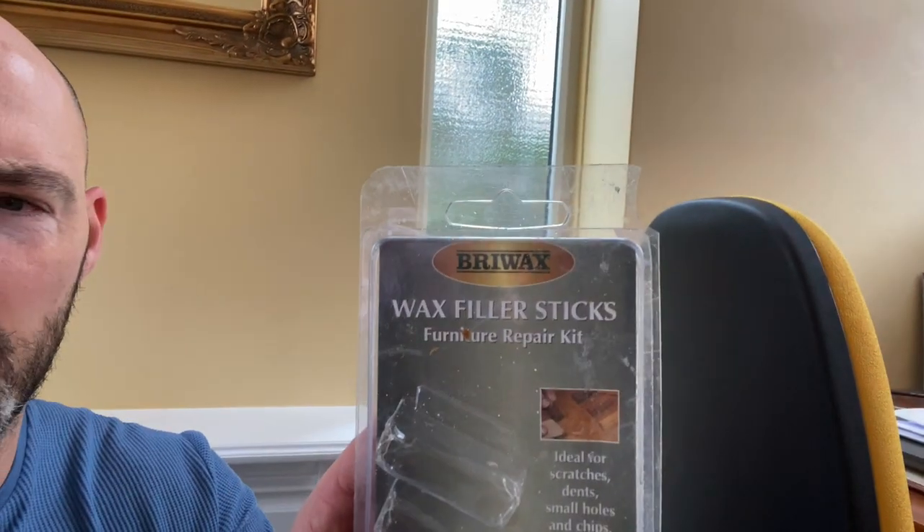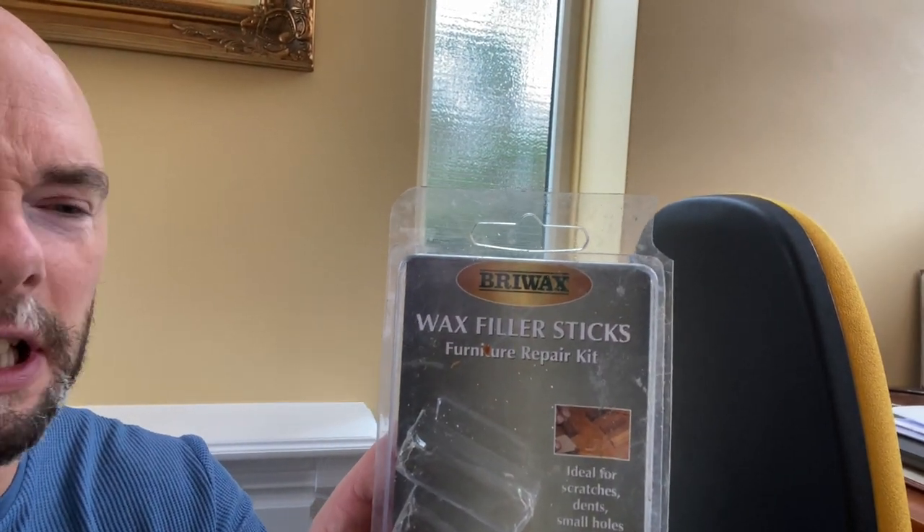Right, so I've got the wax. This is the stuff I managed to get hold of - Bryowax fill-off sticks. In this packet you get all different colours and possibly an applicator, which I won't use. Quite hard, but brilliant stuff.